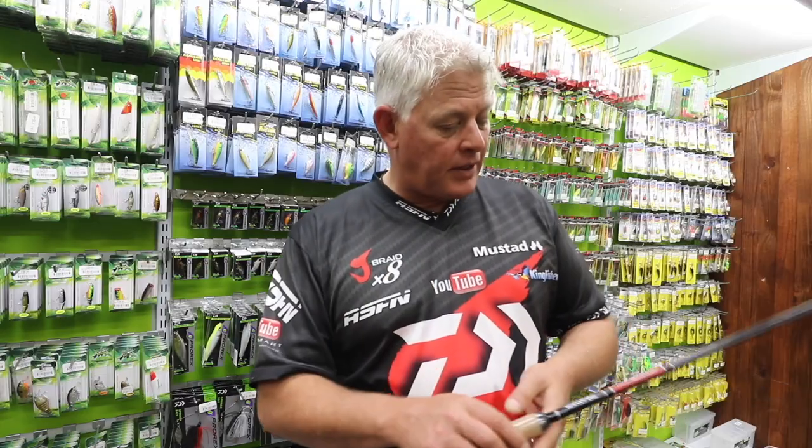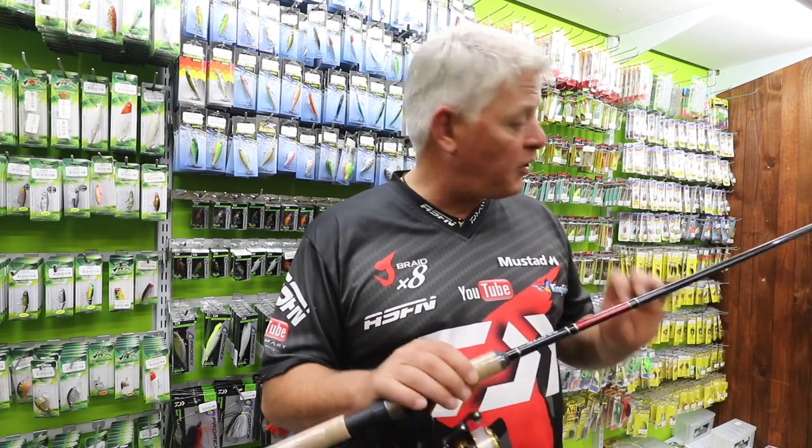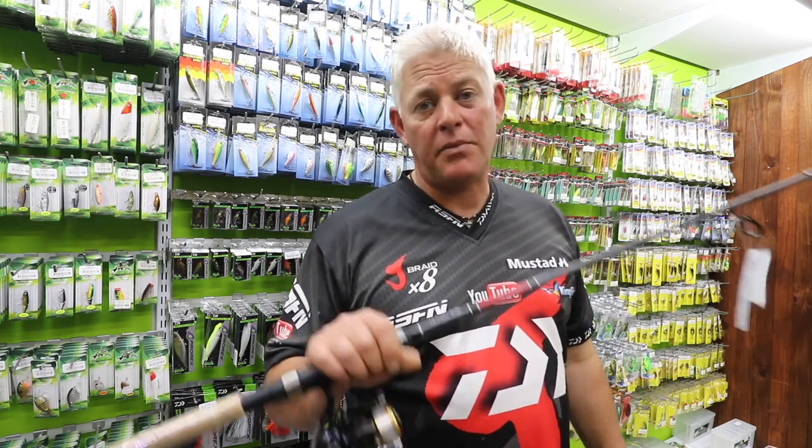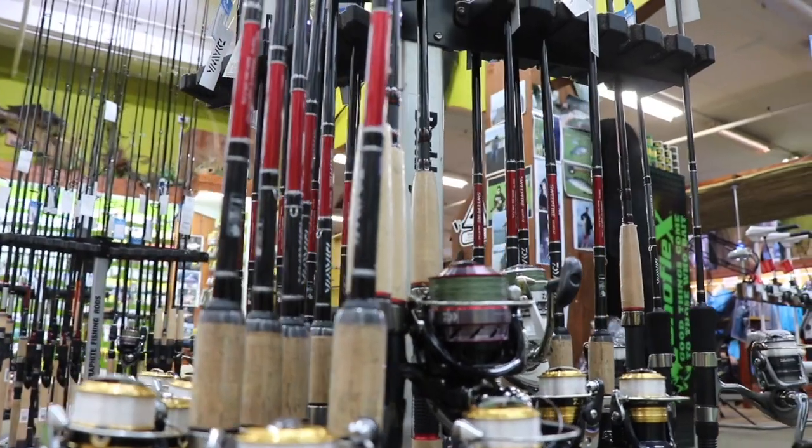A lot of action to get the best out of those smaller fish when fighting them. So guys, get out there and start some of this light tackle fishing — you'll be very surprised how enjoyable it really is, and it's something you can really do with your kids. Have a look at this next time you're at your tackle store.